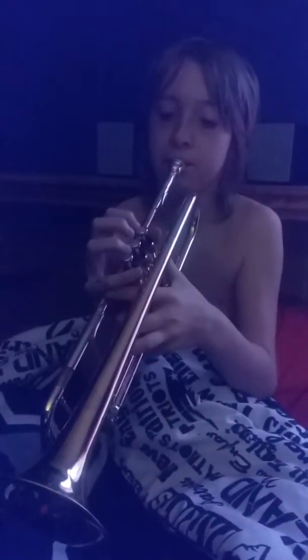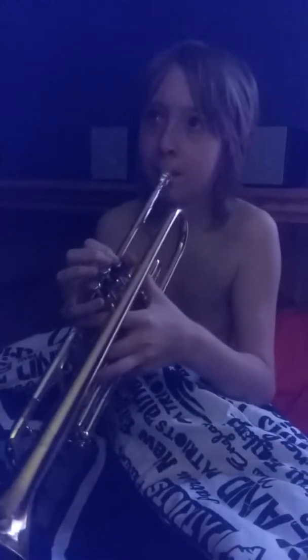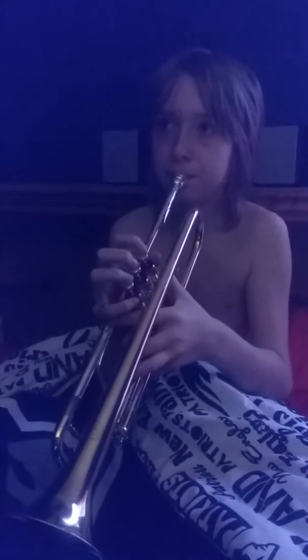Alright, guys. It's a little crappy day. That song was called Good King One Swing. It's around the morning, guys, so I can't play it fully. But that's basically how you play it.